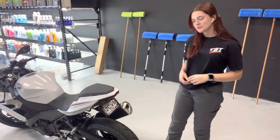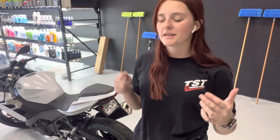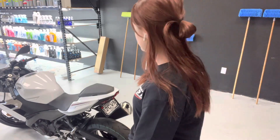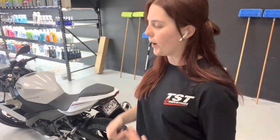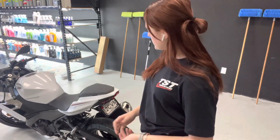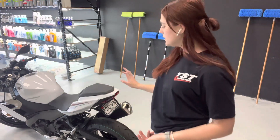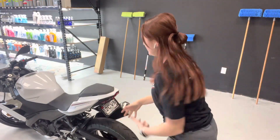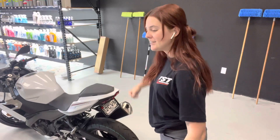Shout out to TST Industries because for $25, you can have your bike looking completely different from the back. They do have options if you wanted to keep your turn signals and stuff — they would have a different bracket where you can mount the stock parts, but I went with this because I plan to get the integrated taillight in the future. $25 to get rid of this ugly granny panty hanging fender — definitely like it.